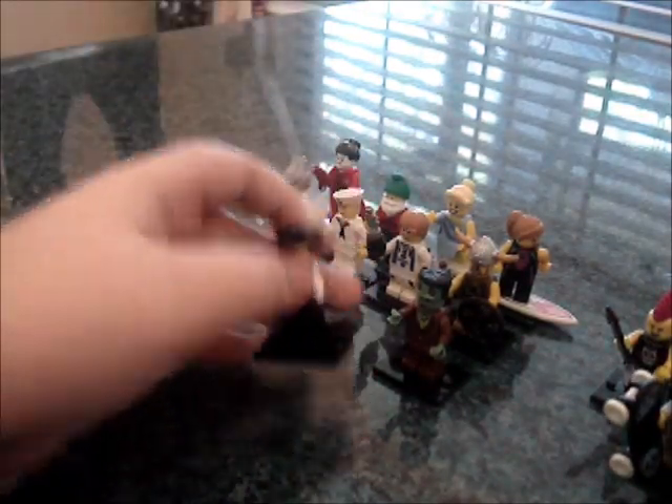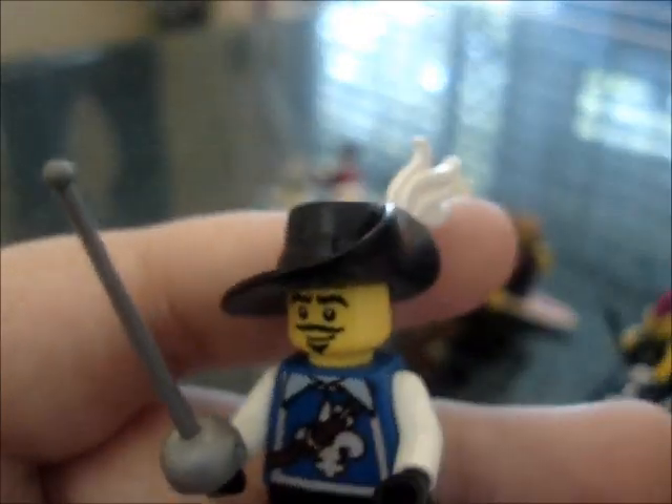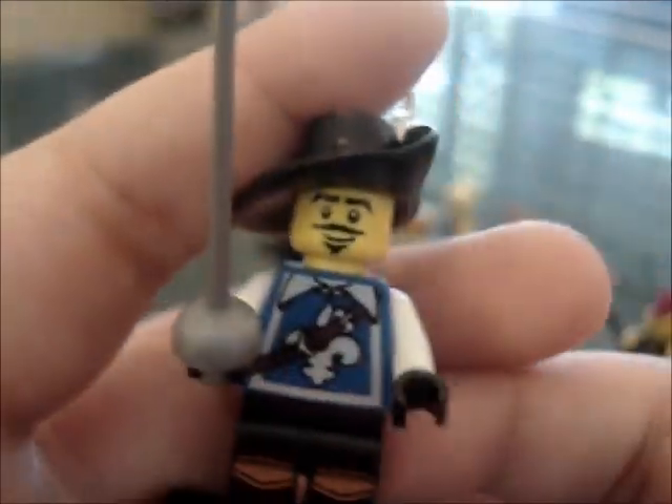Now we have the Musketeer. He has a pretty weird sword — I forgot what the name of those swords are. He has a little hat that looks pretty cool, how it kind of goes up at an angle and curves, with little feathers on the top. This guy is kind of plain. His torso has a nice little printing, but it's just one-sided and there's nothing really special about it. He has a cool face, though.